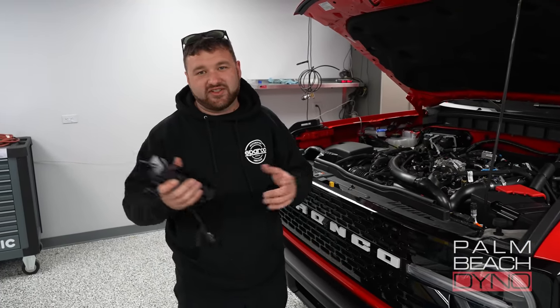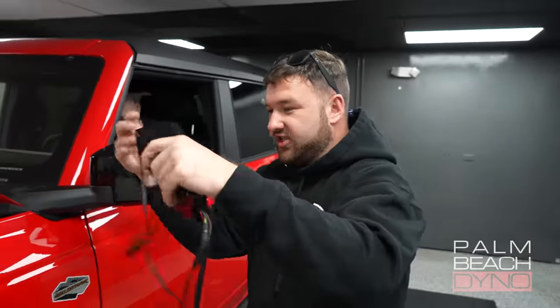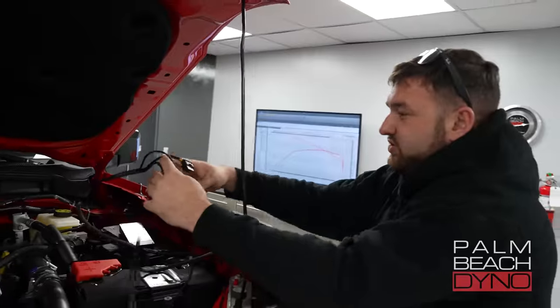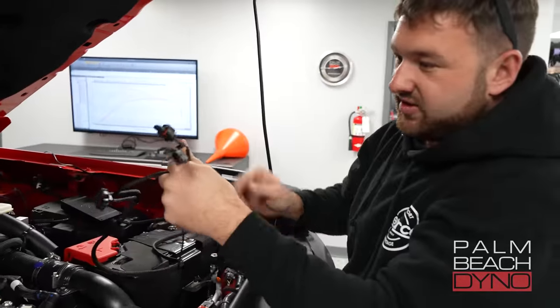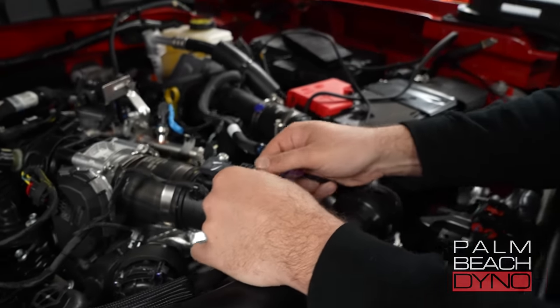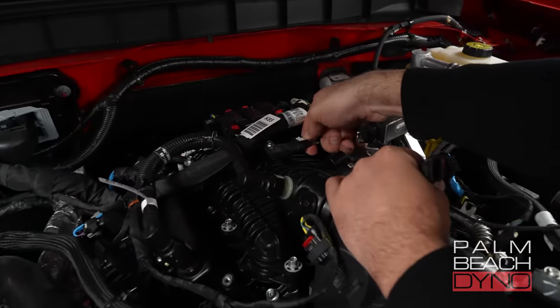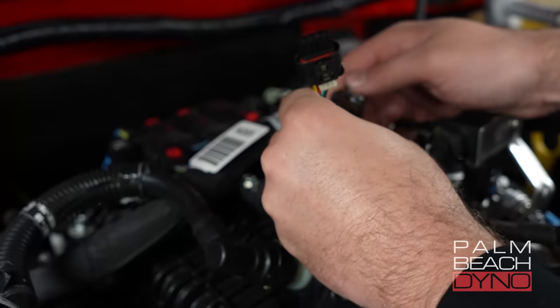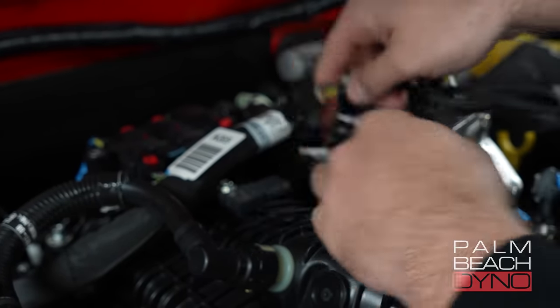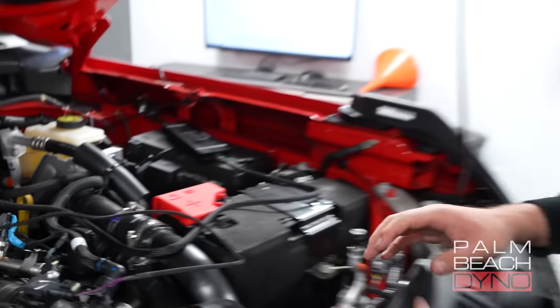I'm going to do a basic quick install — not going to go crazy, just for testing purposes. We're just going to plug it in real fast. This wire goes into the OBD port. So we're just going to set it down under the hood for now to see how it works. There are two connectors: one's a big connector, one's a small connector. The small connector goes to the front map sensor, which reads boost before the throttle body. The big connector goes to the back map sensor — this is what reads boost. Once you have these two connectors in, we're ready to get started.